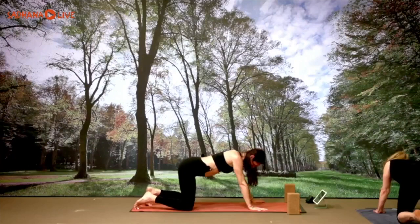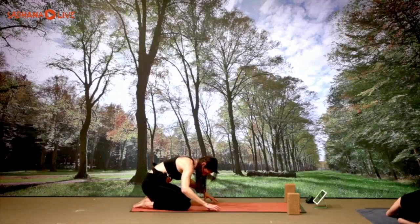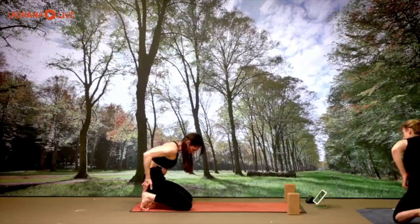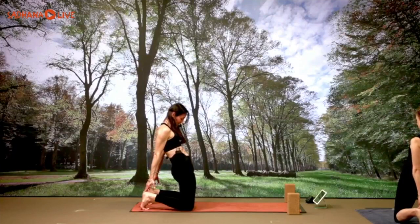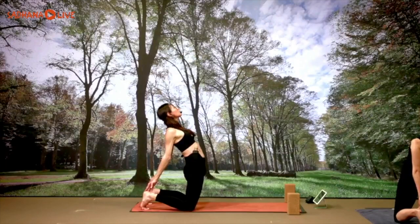Hands down, step it back into plank, child pose — sit back. Walking your hands toward your knees, curl the toes under, sitting back on your heels. Hands on the top of the heels, thrusting the hips forward and gazing down toward the waist, pressing the hips forward, opening the chest, coming into camel — holding for three breaths: inhaling three, exhale three.